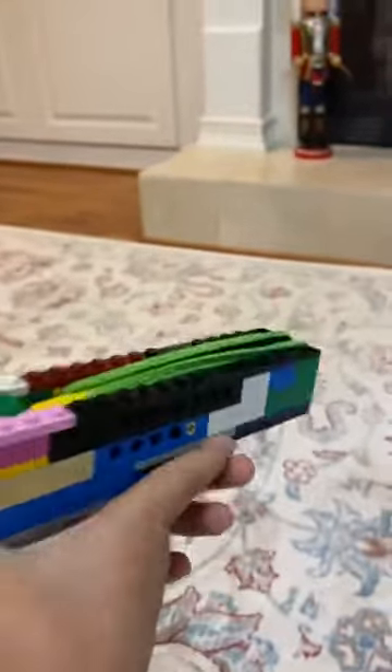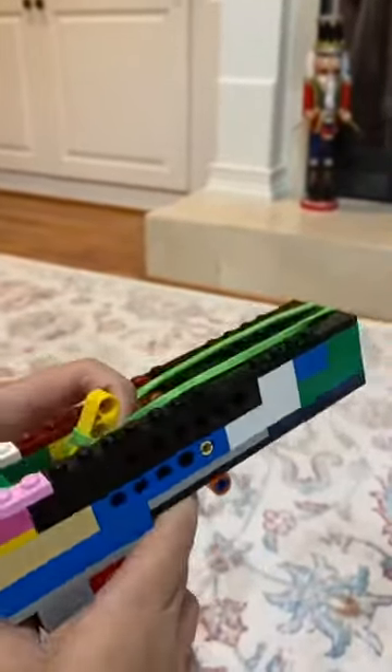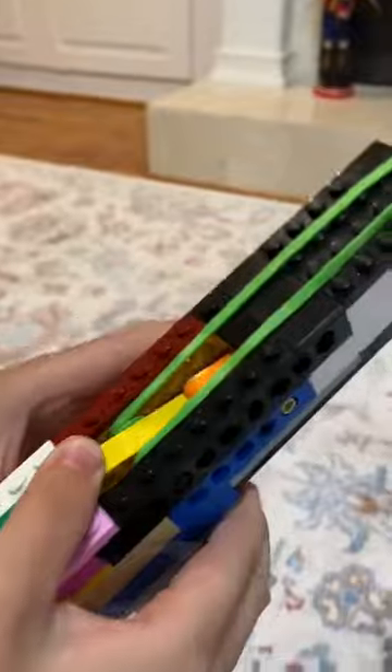I just picked one and it shoots. And you should hear a click when you're reloading the gun.